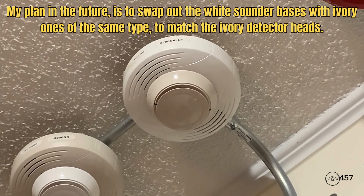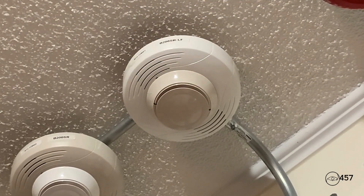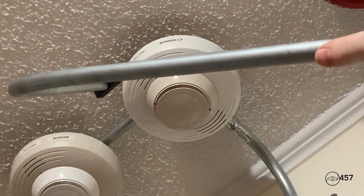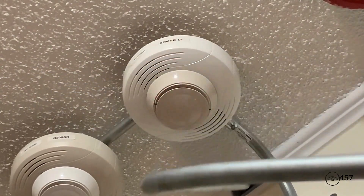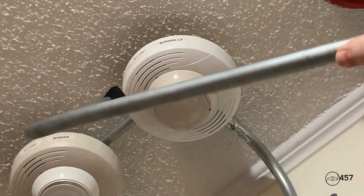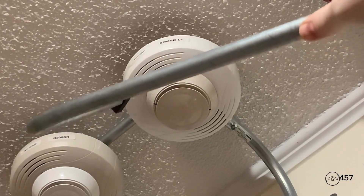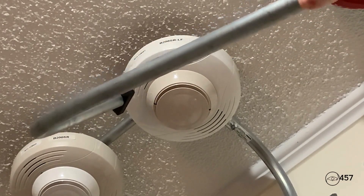First up, we will activate the smoke detector on the B200SR-LF sounder base using my magnet. By the way, the detector head is an FSP-951 Ivory. We're going to go ahead and activate it with a magnet. Here we go — three, two, one.